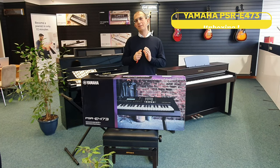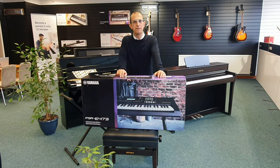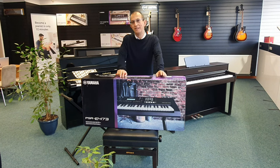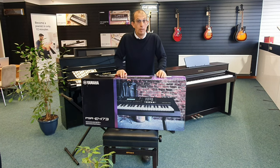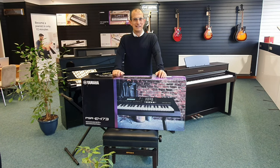Hello and welcome, my name is Barry and I am here at Rimmers Music with the brand new Yamaha PSR-E473 keyboard. Thanks for joining me on this unboxing video and without further ado, let's see what it looks like.